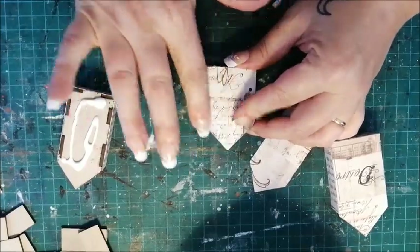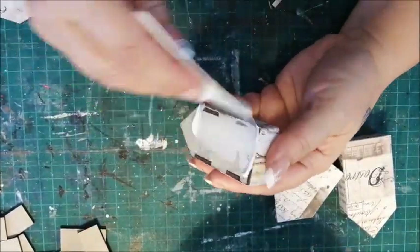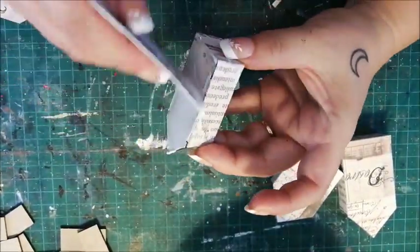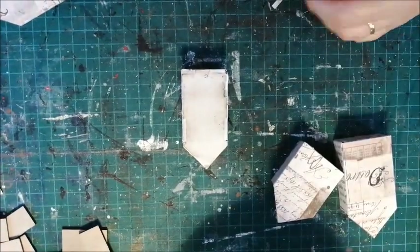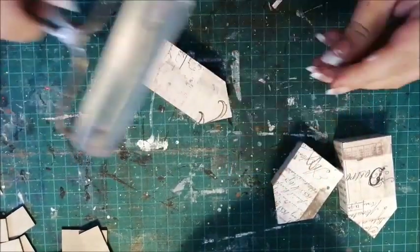A bit of scrapbook paper to cover the outside.